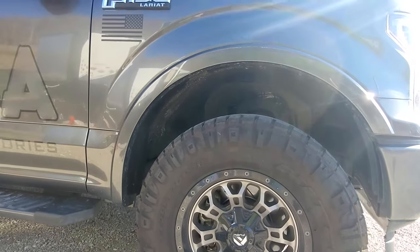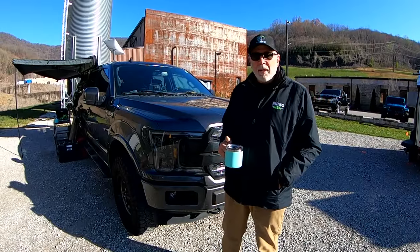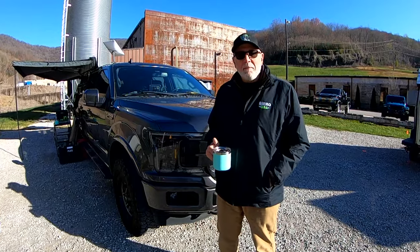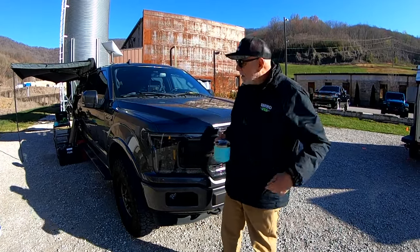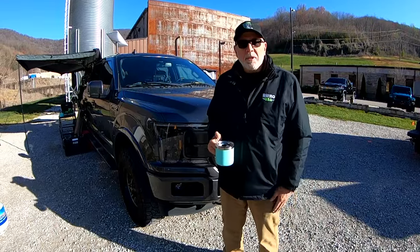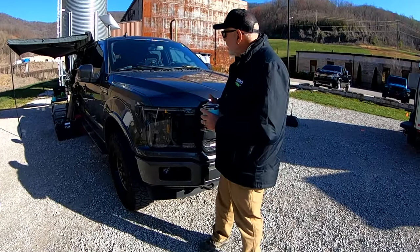We put a set of Bilstein 5150s all the way around, a two-inch lift, and leveled the truck out with Nitto tires — just to make it look good, but it also gets us to 34-inch tires that clear everything without having to take crash bars out.